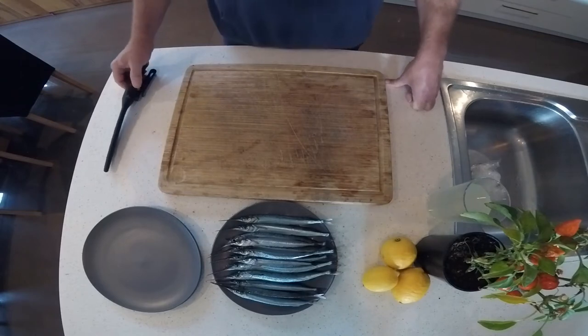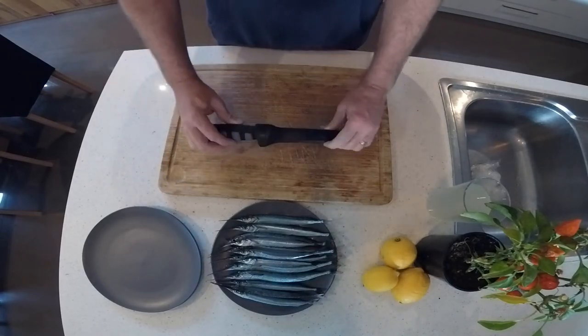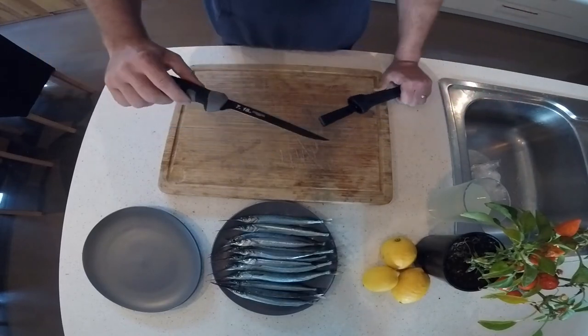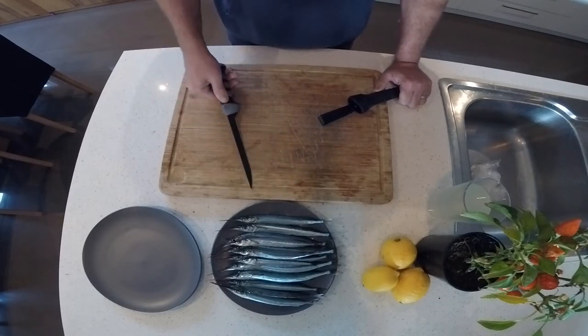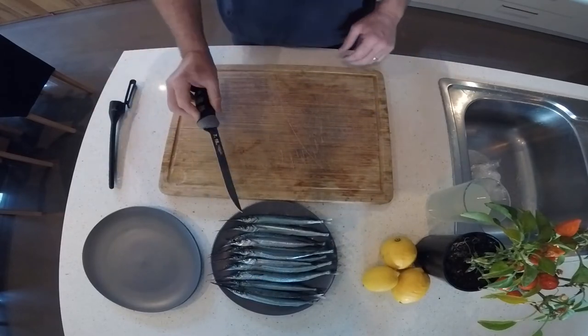The first thing you need when filleting garfish — because they're such a small fish — is a nice sharp blade. I bought this one from BCF not long ago, might have been about fifty or sixty dollars. It's got a real good blade but flexible enough to get down onto the backbone when filleting fish, so not a bad purchase.